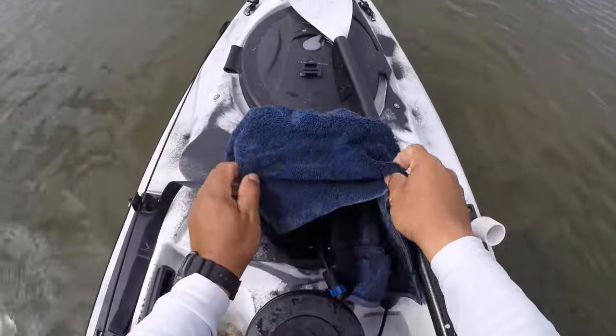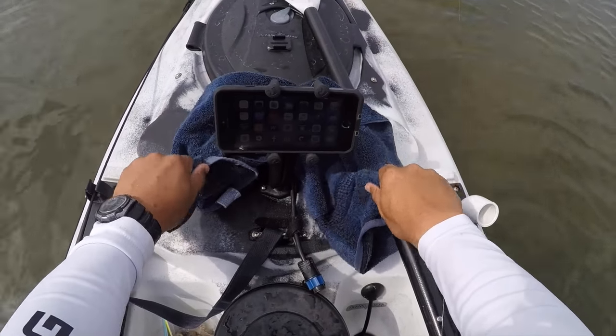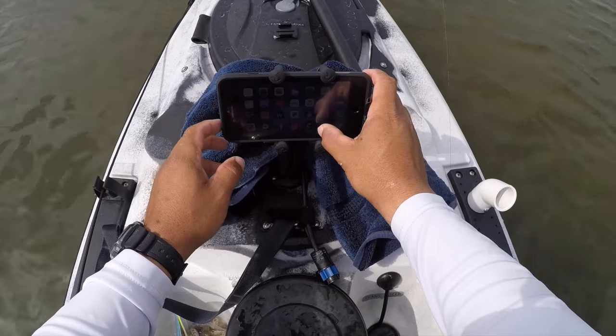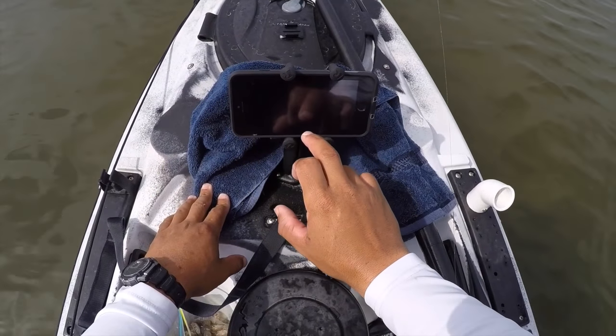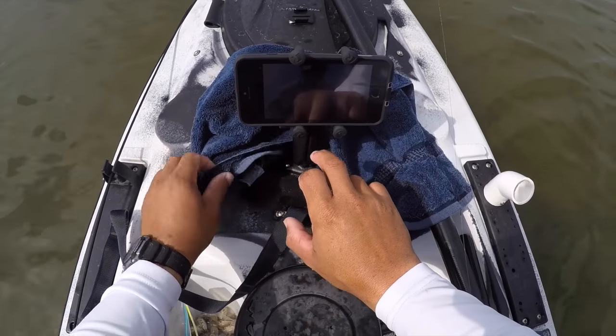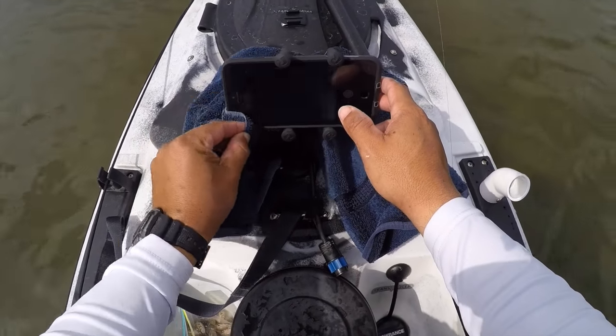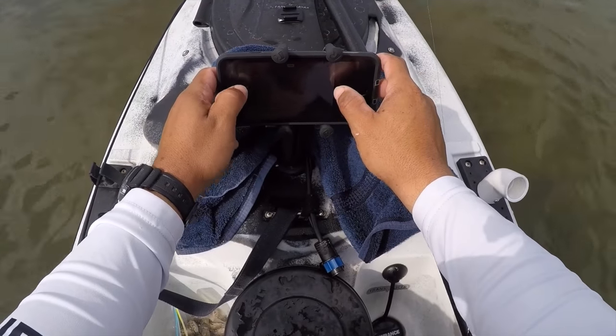Here I just got a really nice black drum. I like to keep a small towel over the phone just to keep it dry, because these smartphones can be hard to use when the screen is wet. And now I'm looking for the camera — I've got the camera open, switching it to the other camera mode so it's facing you. Then I like to wipe off any extra fingerprints or anything that might be over the lens.